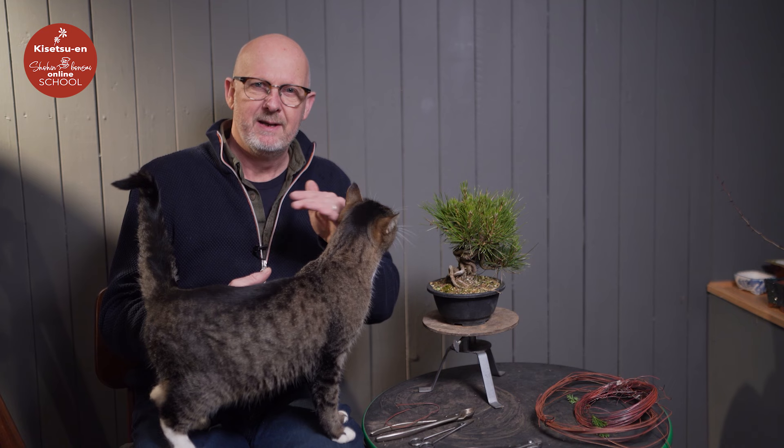Therefore, it has developed a survival mechanism where it can set a second flush of growth, replacing the first soft growth that was ripped off by a storm. The second growth is weaker, smaller, and more compact — and exactly that knowledge we can use when we train our bonsai. So deliberately, we can remove that flush of growth during late spring or early summer, when the first candles have developed. Then we can remove all of that new growth, weak and strong, and get a second shorter flush of growth.